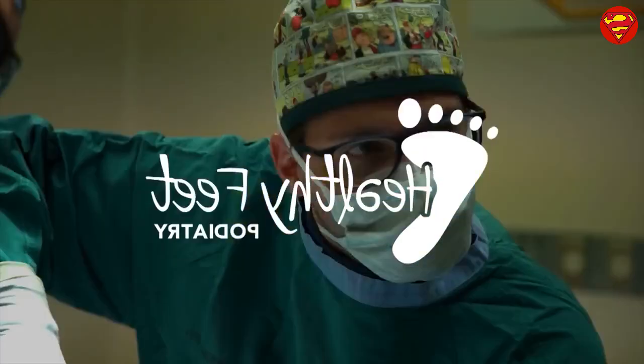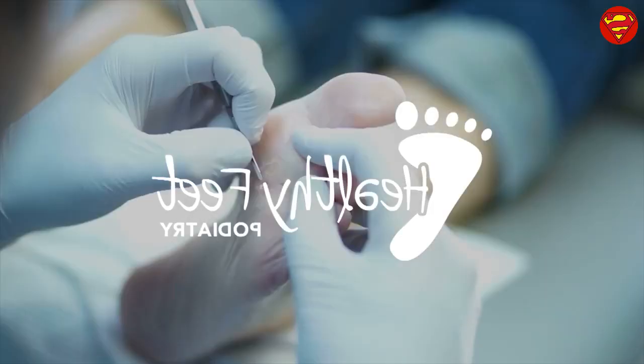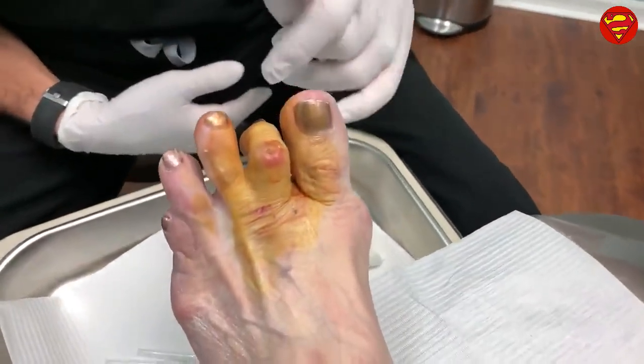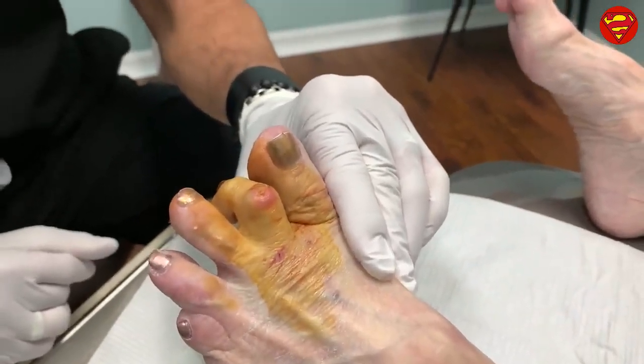So what do we have to do? We have to get this toe down just a little bit because it's contracted upward. Look at this toe right here — you can see how it's up in the air compared to the other ones, and this is what keeps rubbing and opening up into an open sore.